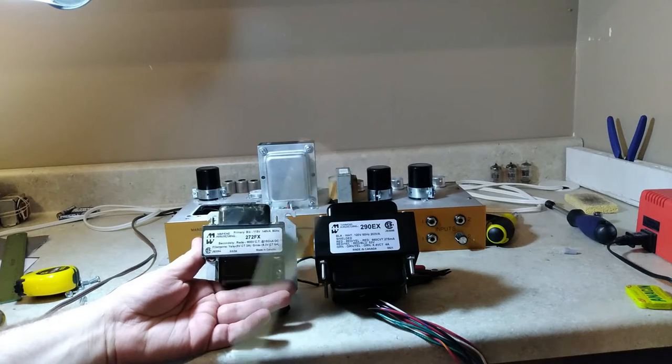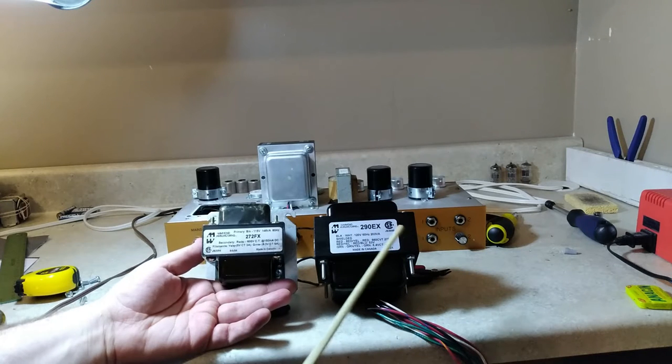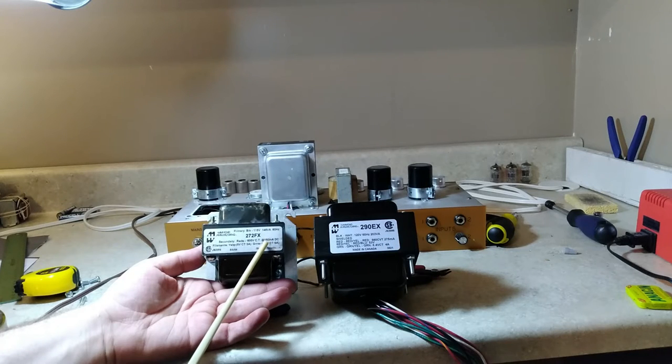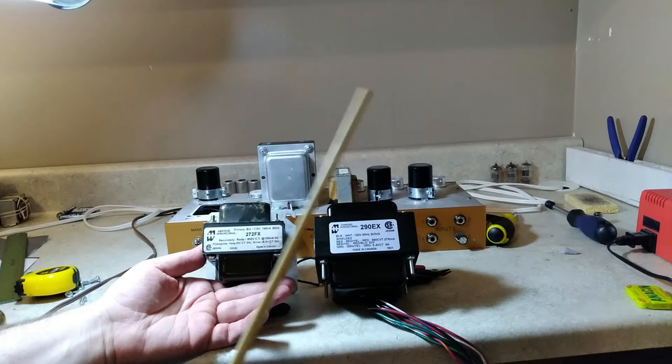I wanted to do a quick spec comparison between these two transformers, both made by Hammond Manufacturing. Beyond the size difference, as far as ratings go: the voltage on the secondary — the larger transformer is rated to 275 milliamps while the smaller one is rated to 150 milliamps. The 6.3V winding on the larger is 5 amps versus 4 amps on the smaller, and it doesn't appear the smaller one has a 5-volt winding, though I'll have to double-check that.